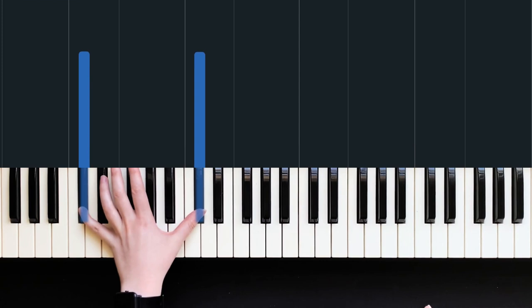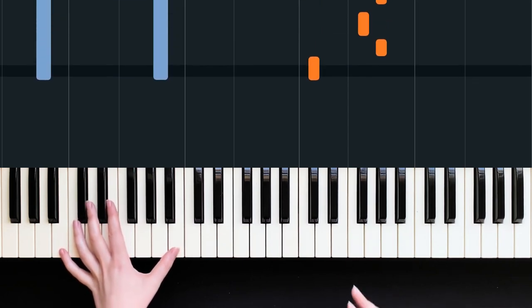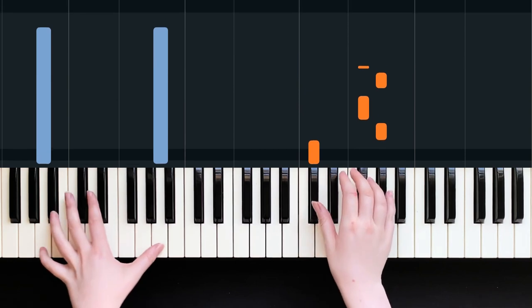First try and get your hands around that. If you want more information, you can watch Devon's video on htpiano.com - it's really useful on key signatures and working on the technical side of things. But anyway, let's begin.